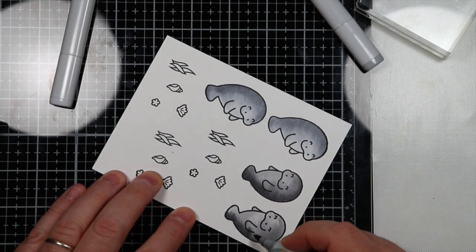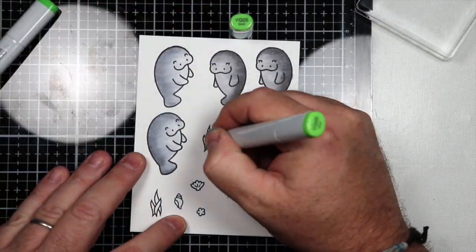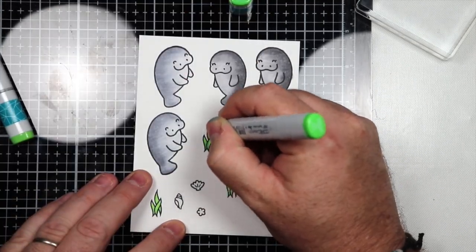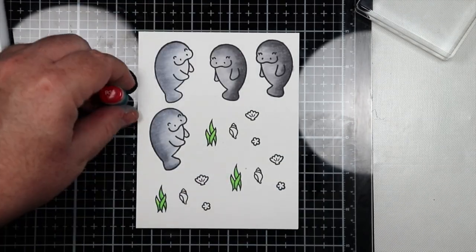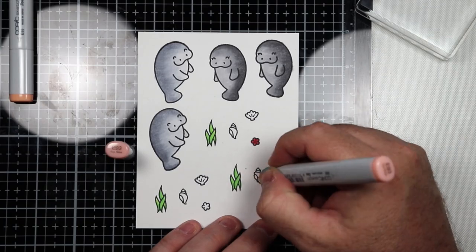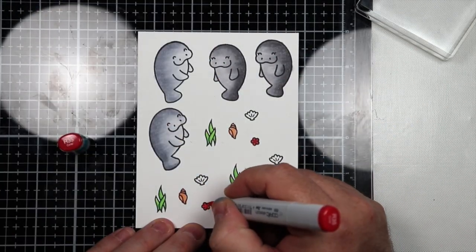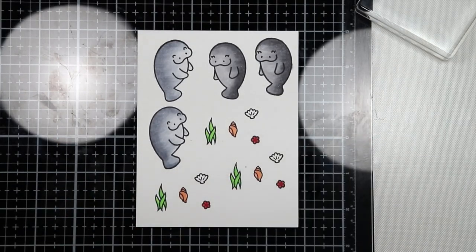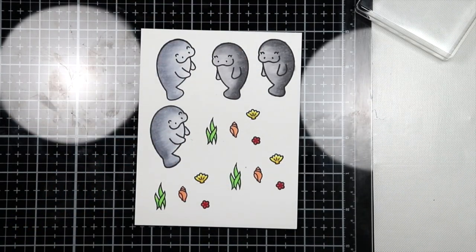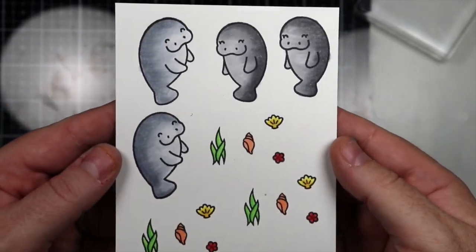Here I'm going to do some really quick coloring. I'm just using some simple colors — two greens for the seaweed, two reds for the little flowers or stars or whatever you want to call them in the set, and then some peaches and yellows for the seashells. It's super simple, just two colors, and I probably didn't even need to do two colors but I wanted to do a little blending. I'll speed through that so you can watch.